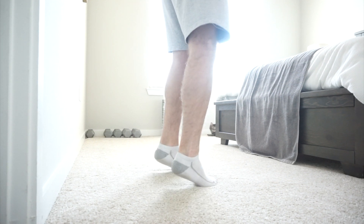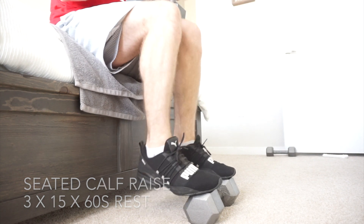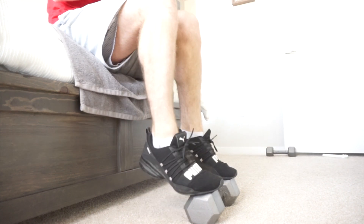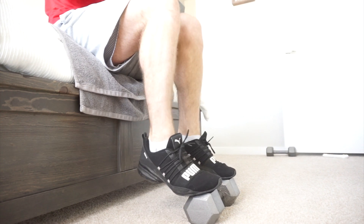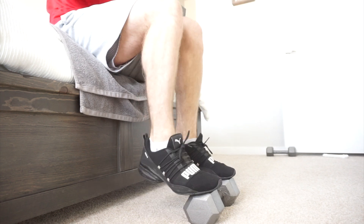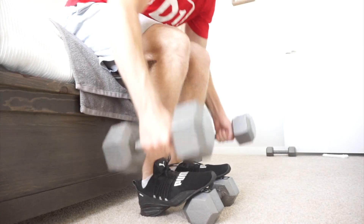Moving on to the last exercise, I threw in some seated calf raises. This targets the soleus more so than the gastrocnemius — the calf muscle that everyone typically knows. If you're interested in knowing more about how to train calves, I have put a Training Tuesday together covering calf training, including these two exercises and a couple of others. I hope you enjoyed it, folks, and I'll see you all in the next Workout Wednesday.